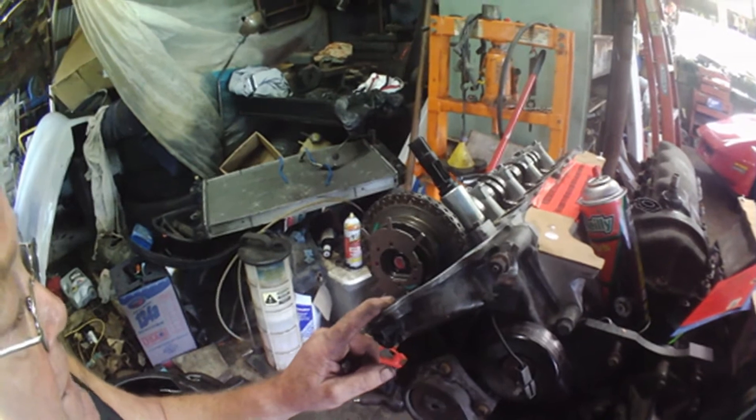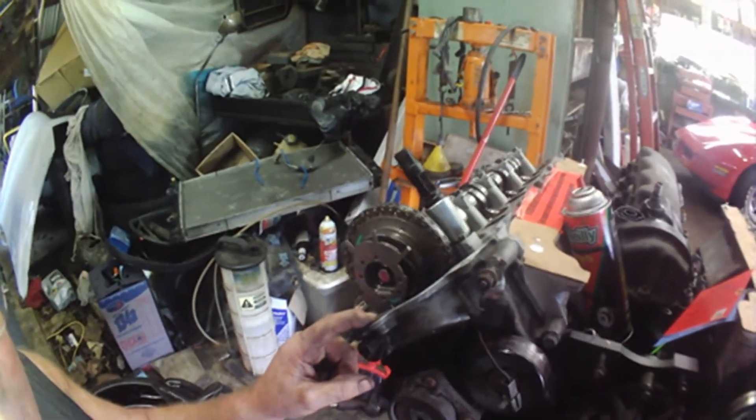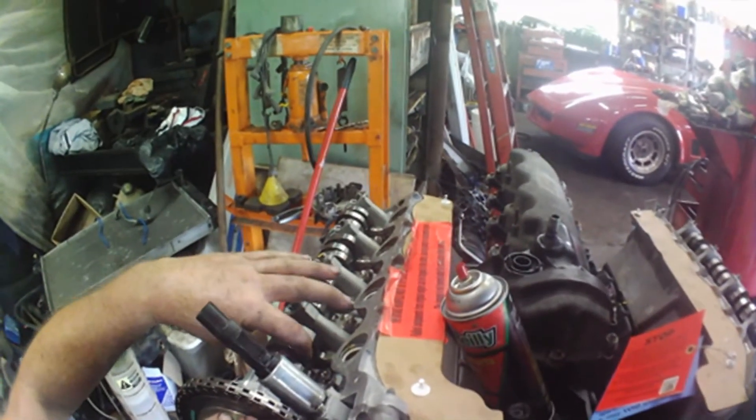How to check if the phaser is locked in the off position. What does this phaser do? The phaser changes the cam — it turns it, it either retards it.